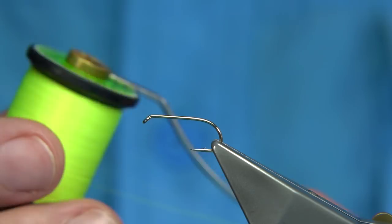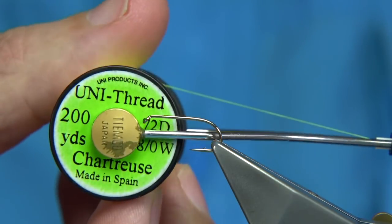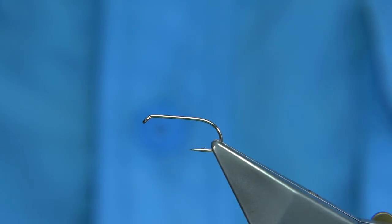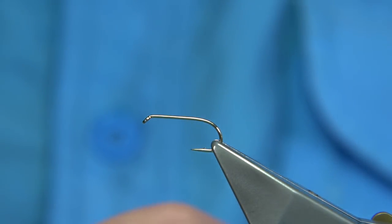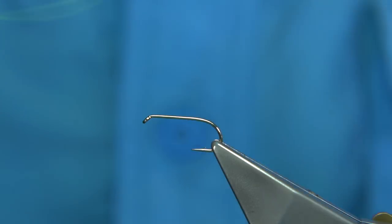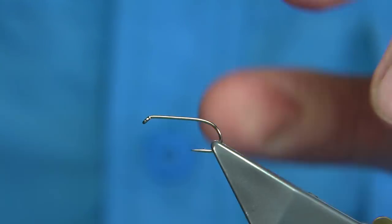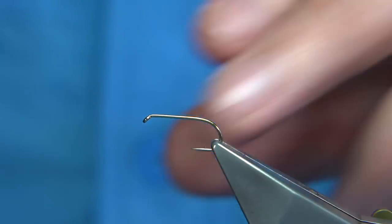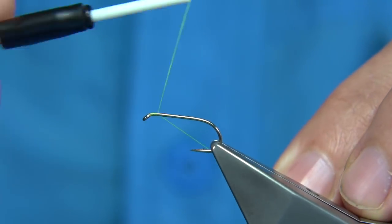I'm using a chartreuse thread just to give a wee bit of fluorescence near the butt and in the head area, so it just mixes well with the fly itself. For the hook, two choices: this is an all-purpose medium hook, this is a Fulling Mill, it's a size 10. I'm going to put a layer of thread down.